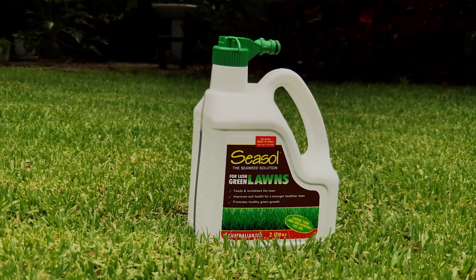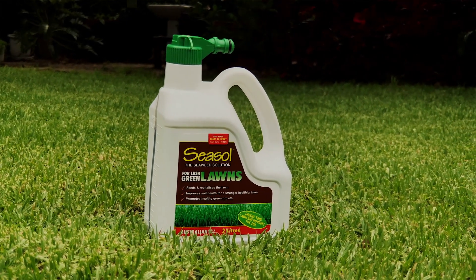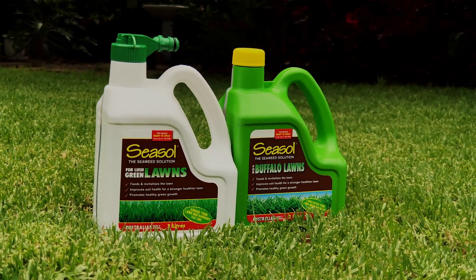Once established, which is about five weeks, keeping it healthy and vigorous is not only important, but easy to do. For ongoing care, you've got Seasol for Lush Green Lawns, and in the same range a buffalo formula — good for all lawns, but tweaked especially for buffalo.